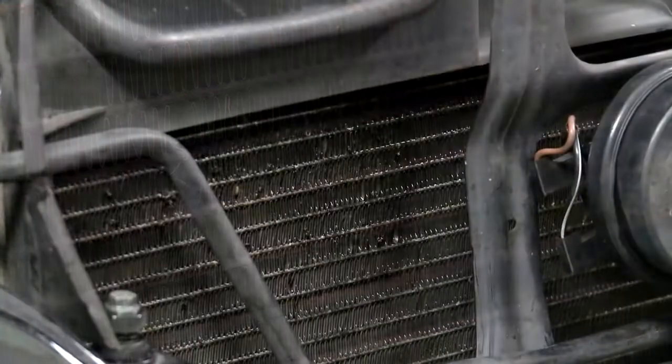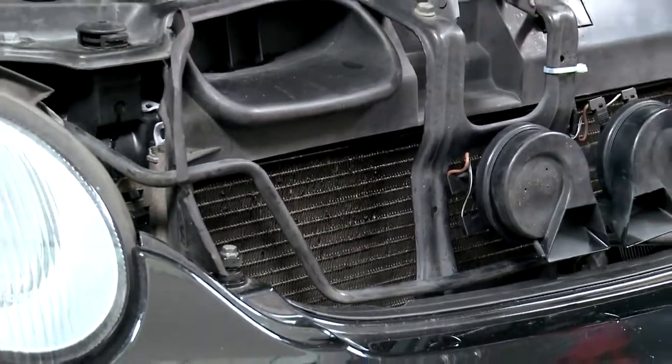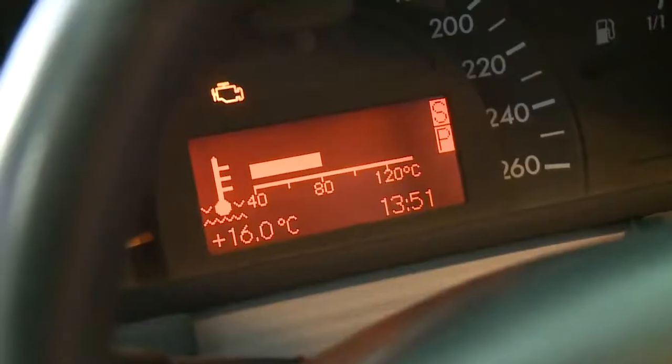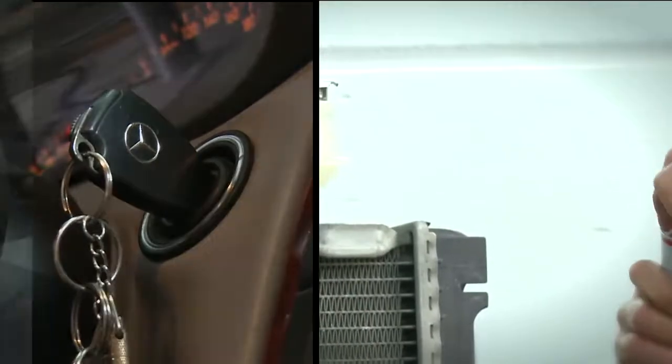Liqui Moly radiator sealant is applied quickly and easily on the vehicle. Switch on the engine and put the heater into operation until the engine has reached operating temperature. Shake the radiator sealant before use. Switch off the engine to pour in the radiator sealant.